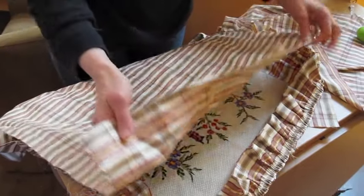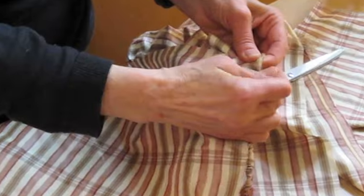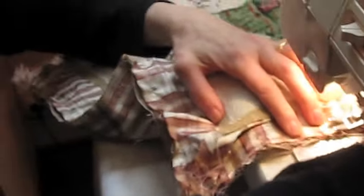In order to sew the back of the cushion, you must fold back the ruffle. Attach the material onto the outside part, or the front part, always the right side against the right side.